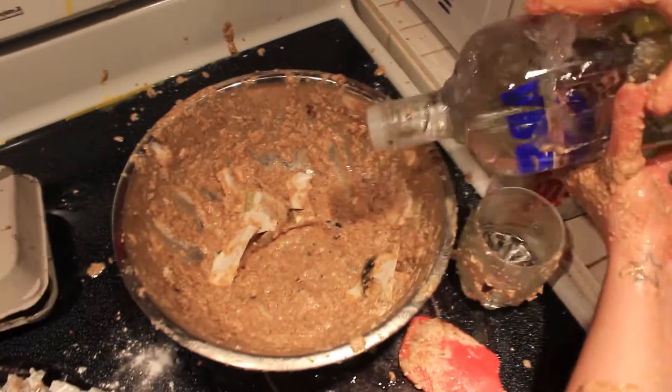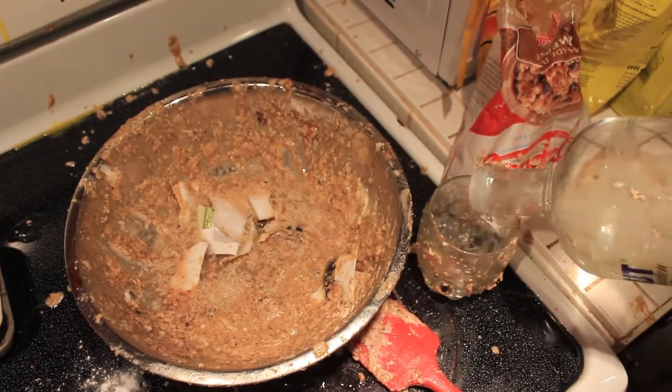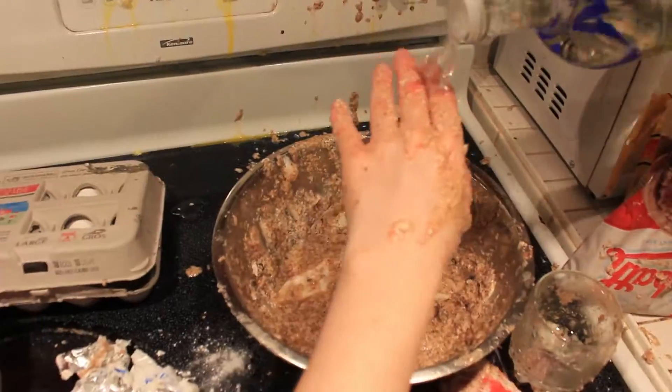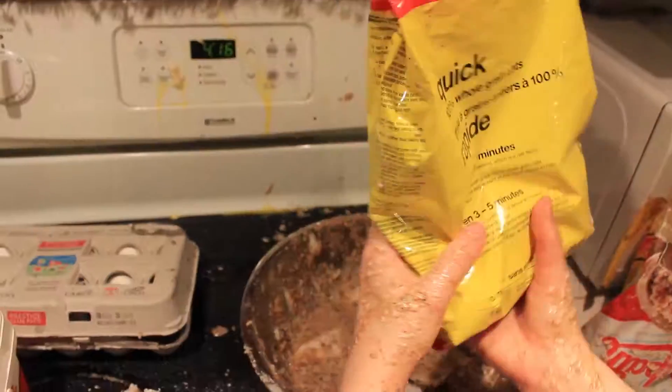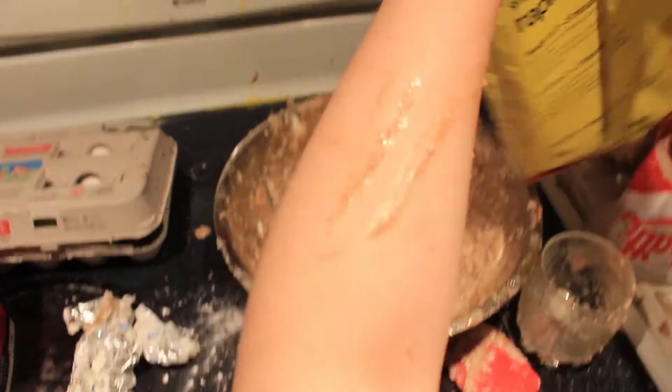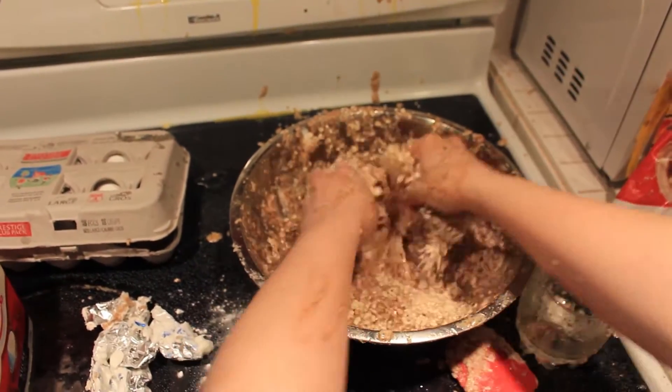You know what? Yeah, just mix that. Oh! I'm bleeding. Disinfectant! Some oats. Just get some oats in there and get that into the mix.